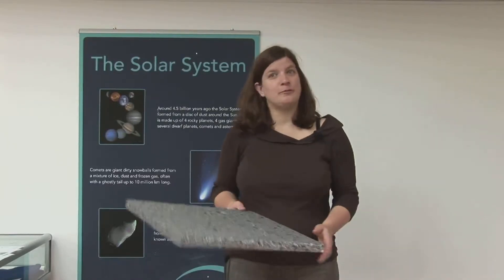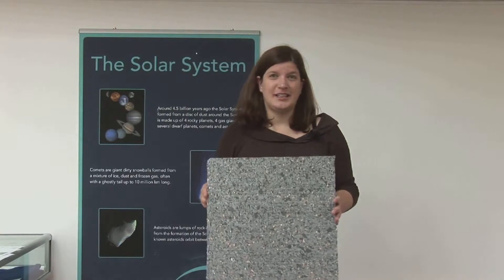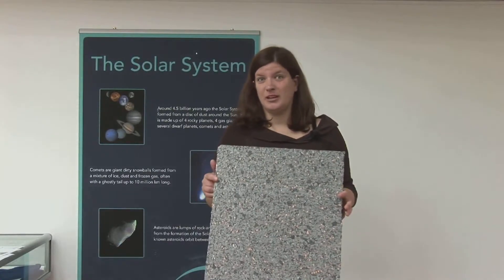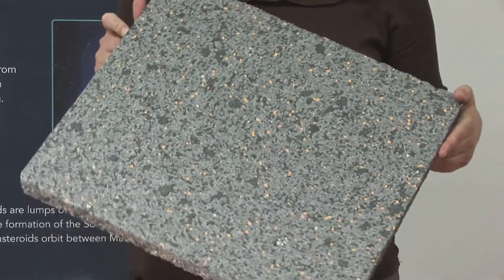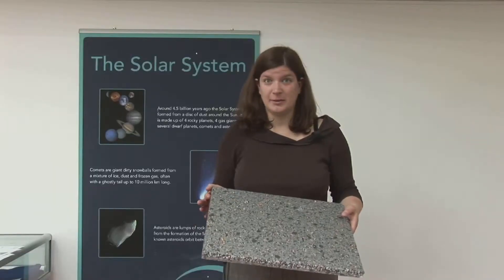The first thing you'll need to make your model is a sheet of polystyrene. This is polystyrene which I've bought from a hardware store — it's insulation material, and I've cut it to about 50 centimetres by 50 centimetres.